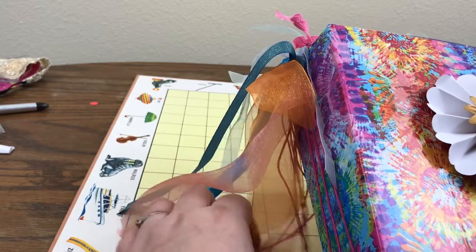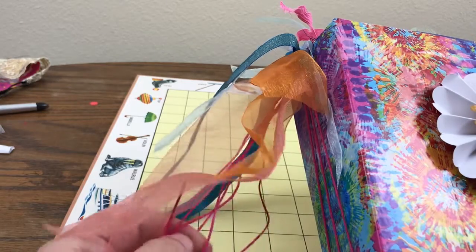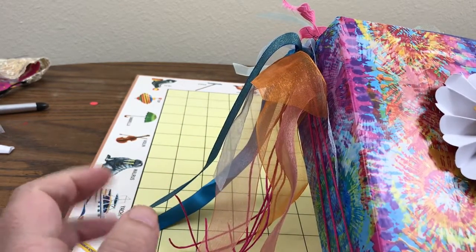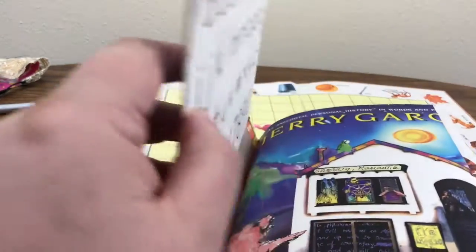I was thinking I was going to be all industrious and weave this hemp kind of like you do with friendship bracelets, and then I just went — no. So it'll just be hanging there. That's good enough.